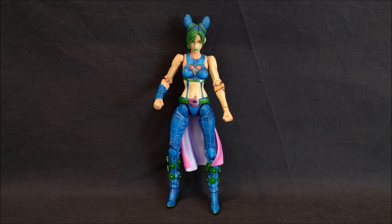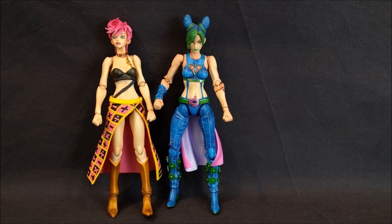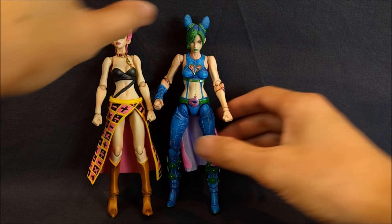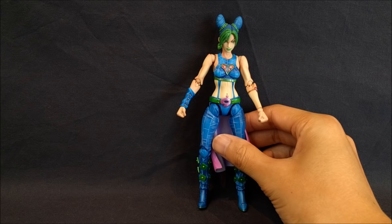Comparing Trish and Jolyne: Trish was the first female Super Action Statue, and I think Jolyne improves on the sculpt in a pretty good way. For the elbows, they have a double ball joint so you get better range of motion. And for the thighs, there's a thigh swivel added. Let me go ahead and cover the articulation first, and then we can talk about that more.